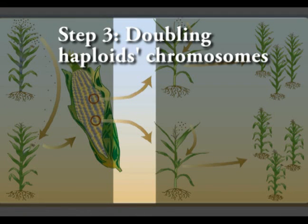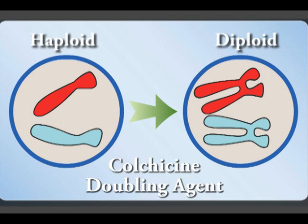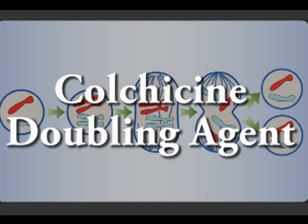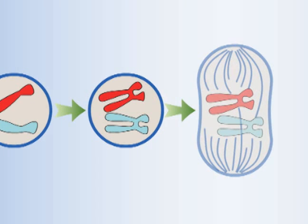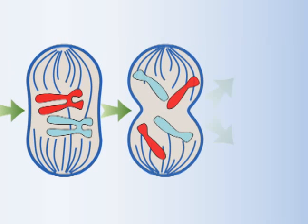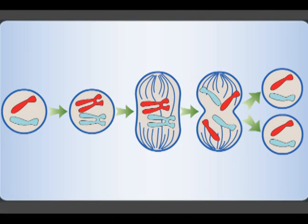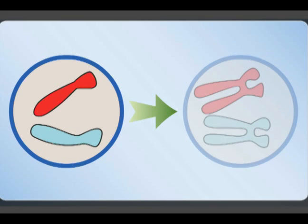The third step is the artificial chromosome doubling of the haploids. Here, one copy of each chromosome is made so that the resulting plants are diploid and homozygous. Colchicine is a plant alkaloid that works as a mitotic inhibitor. Mitosis is the process of nucleus division in somatic cells. After DNA replication, microtubules pull the duplicated chromatids towards the two poles and the cell divides into two daughter cells. Colchicine disrupts mitosis by binding to tubulin, inhibiting the formation of microtubules and the polar migration of chromosomes. The result is a single cell with a doubled chromosome number.